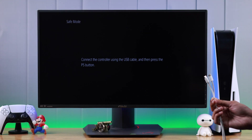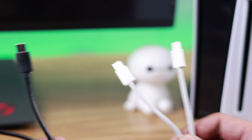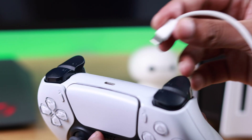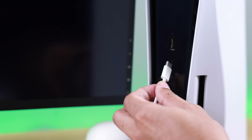To use the controller in safe mode, you need to connect it using a USB cable. You can use either a Type-C to Type-C or a Type-C to Type-B cable. Insert one end of the cable into your controller and the other end into your console's Type-C port.